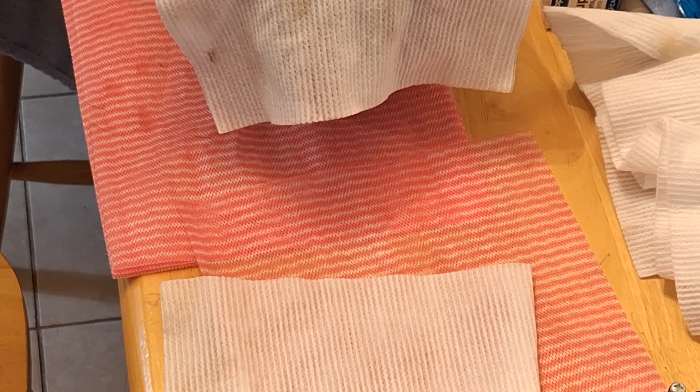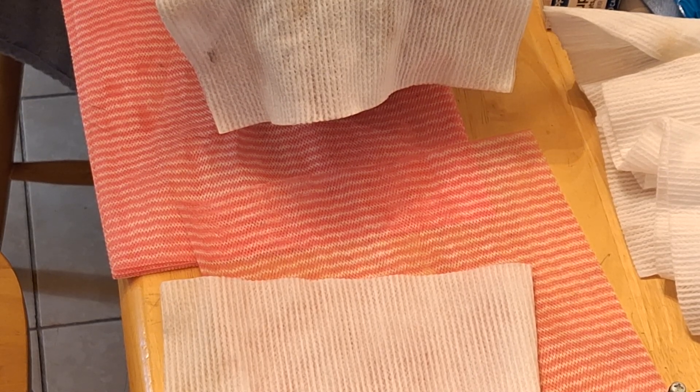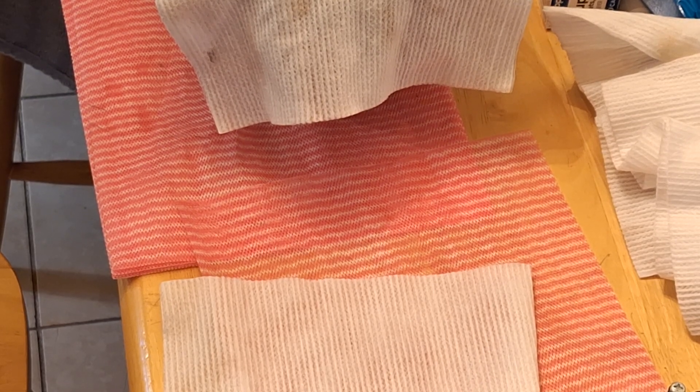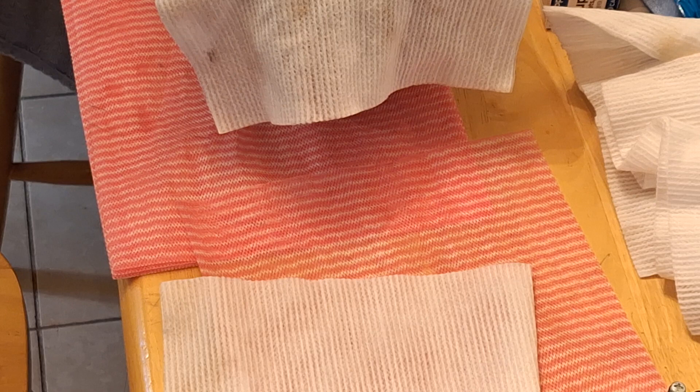If you want to be really safe, you can moly coat the piston skirts — you can do that fairly cheaply, I think around $35. All you need is a detail gun, really. They have an air-cure version now, so you just spray them and let it cure for 36 to 48 hours or so and you're done. I'm not doing it on these because I'm not sure how long we're going to run this thing. If I were building it with new parts, I'd ceramic coat the tops of the pistons, moly coat the skirts, and ceramic coat the cylinder heads and the heads of the valves.